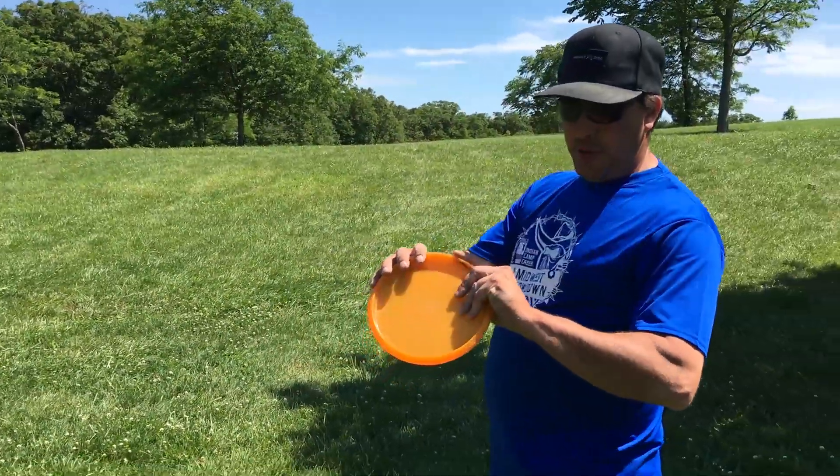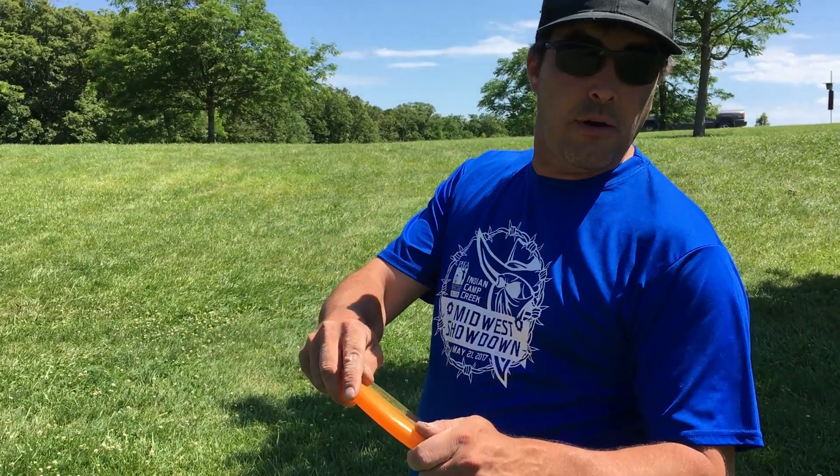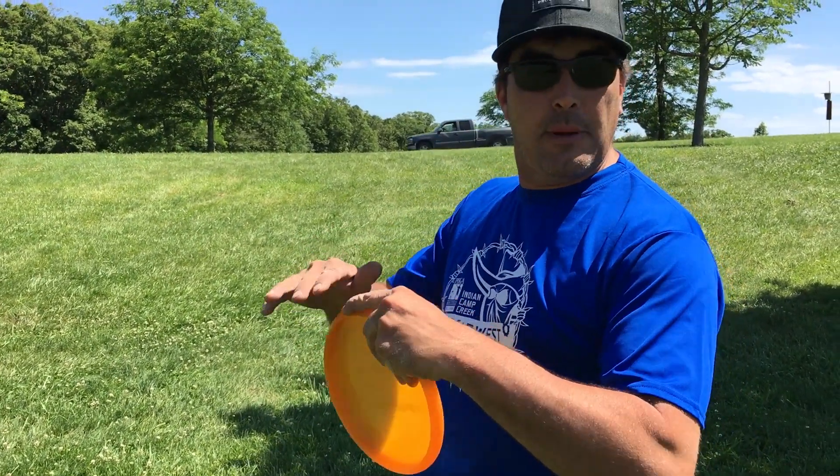Putting — some people will do three fingers with a finger on the outside, some people will do four. I prefer the three; I get a little bit better aim.